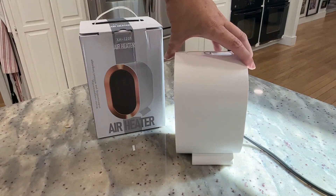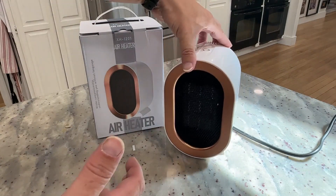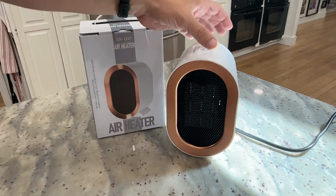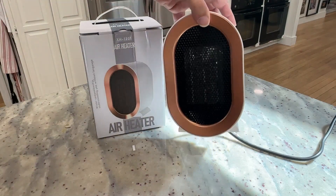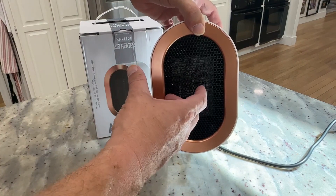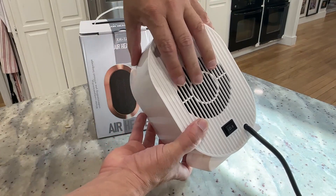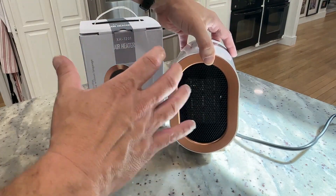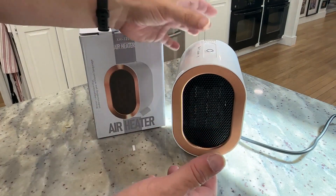First off, size wise, it's a little bit smaller than a gallon of milk, so not too big, but I was just playing with it and testing it and it is really hot. You're getting a lot of air out of it. How it works is pretty straightforward — inside is a heater coil, so when I turn it on, it's going to suck air from the back, pass it through that heater coil, and then blow it out here in the front. So whatever it is pointed at, it's going to get a lot of hot air.